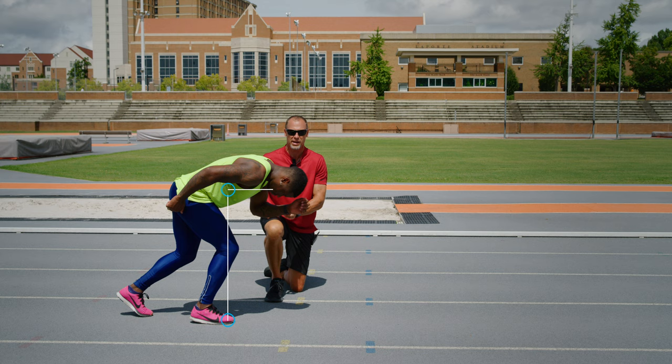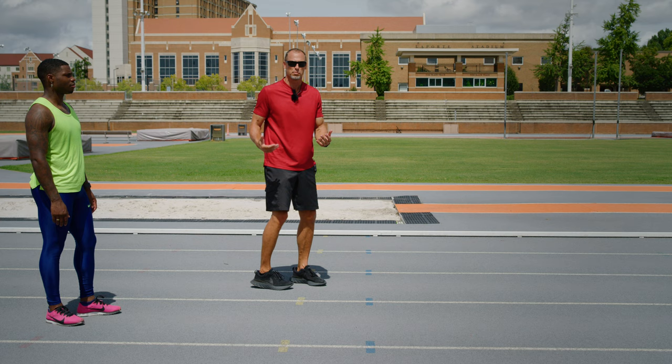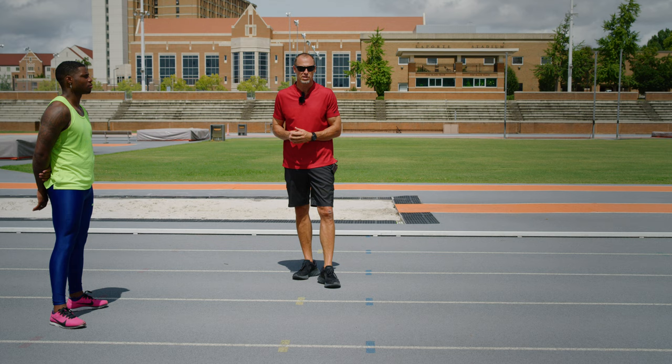Allow the athlete, without doing any running, to feel the difference between the ball of the foot and the toe. Super simple — you can take the athlete's head and drop it, then put it back up, and the center of mass will drift back. It's a super simple drill, but it gives the athlete awareness for that positioning.